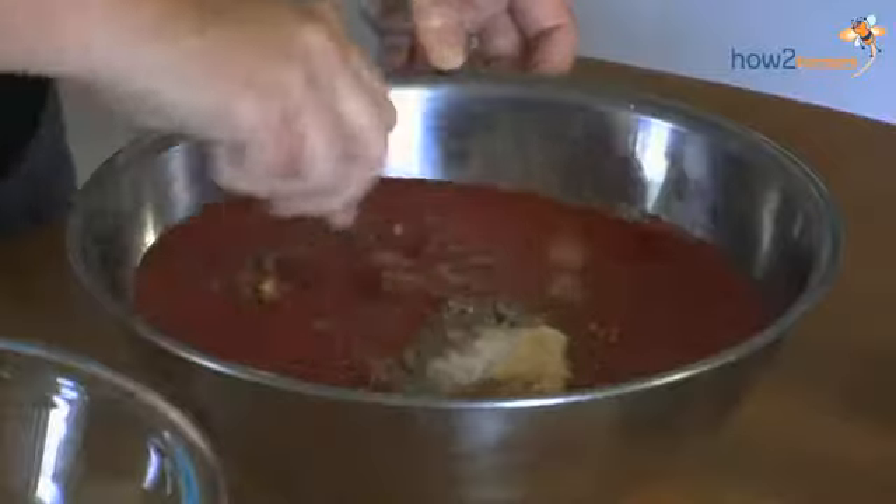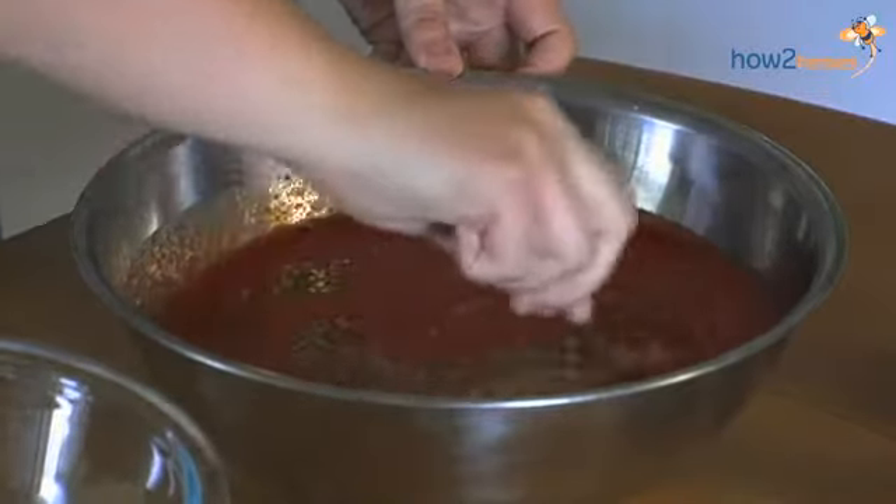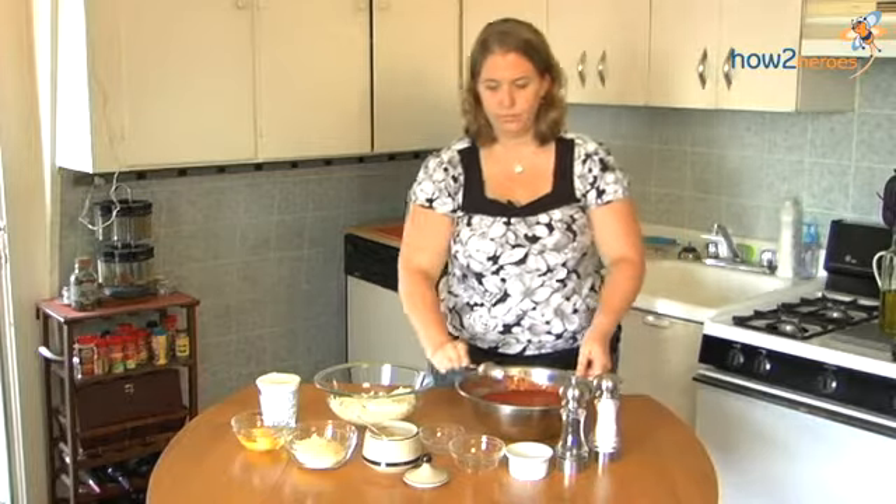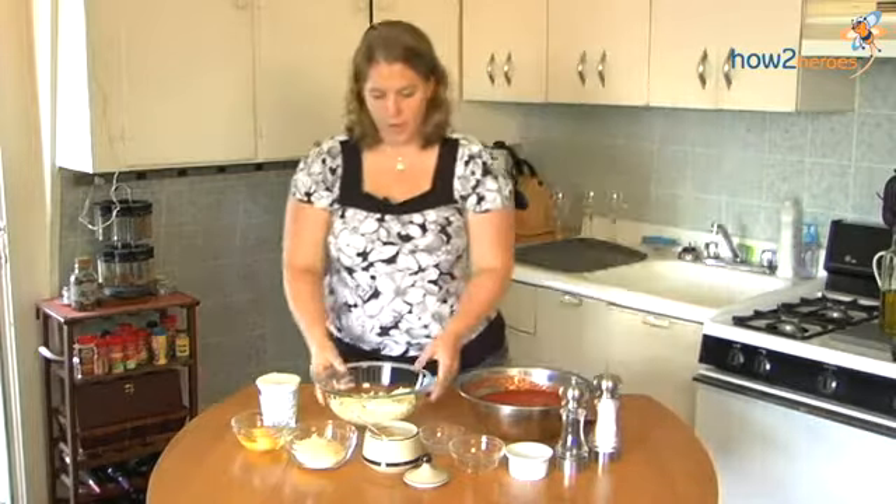I'm just going to mix this together until it's pretty well incorporated. It looks pretty good.